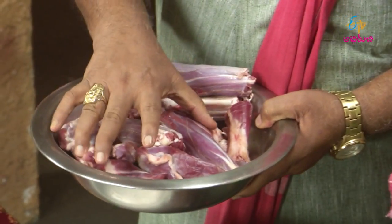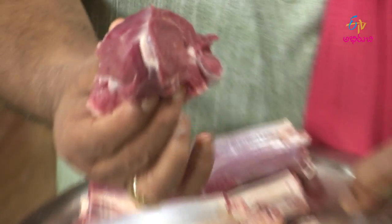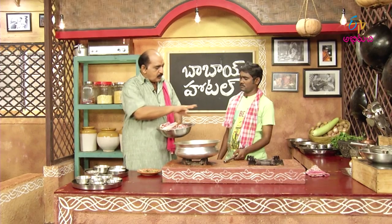We also talk about two. We talk about Rogan Josh. This is how we talk about Rogan Josh. How do we talk about two?